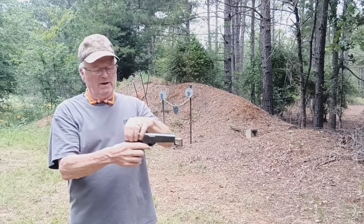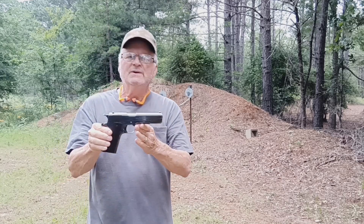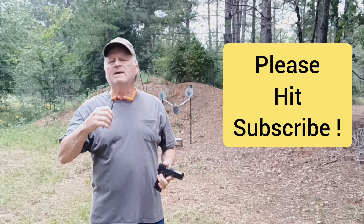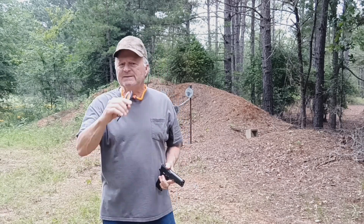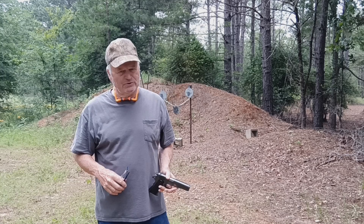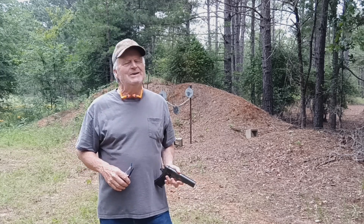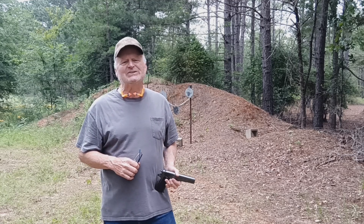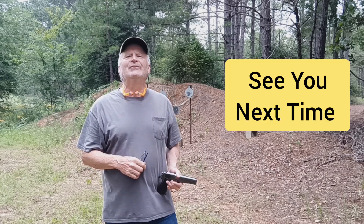It's a 1929 Colt Super 38. Guys, I appreciate you watching. Give me a thumbs up. Hit that subscribe button for me — I'm always bringing you firearms that you're not going to see every day. We're still trying to grow the channel. Thanks for watching, and until next time, I'll see y'all down the road.